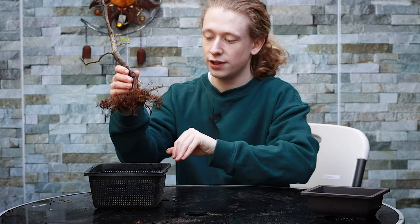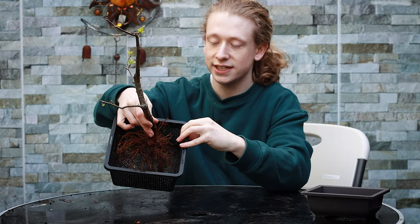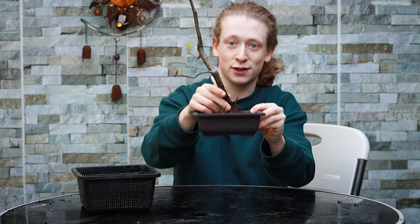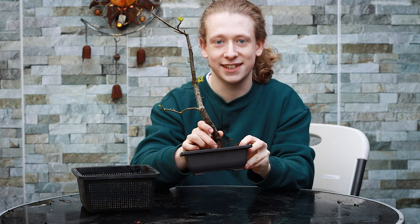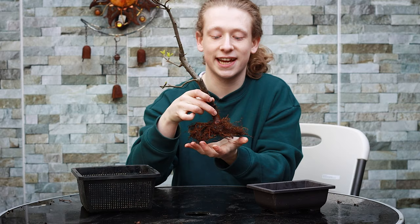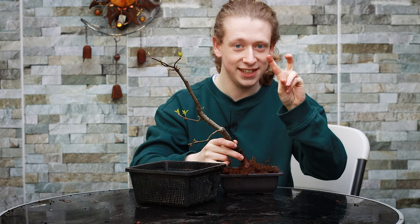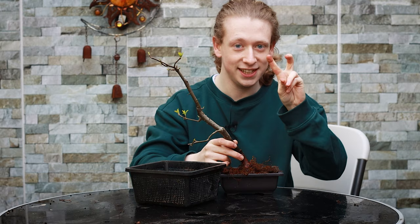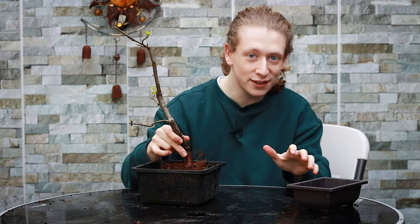At this stage we have two options: put it into a large pot again so it will take another couple of years to fill with nice radial roots to develop the nibari, or stick it into a little display pot. It can be tempting to use a display pot because it looks like a little bonsai, but that will slow down the tree's progression and make it much harder to get a nice wide nibari. So I'm going to put it back into the same pond basket, because I don't see this tree as finished. In five years' time I can put it into a smaller pot once it has nice surface roots and it will look so much better. It's all about patience.